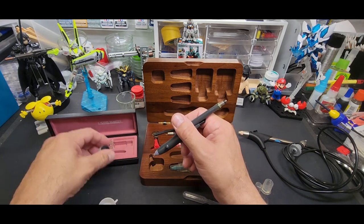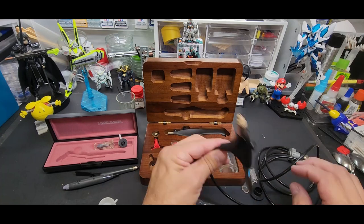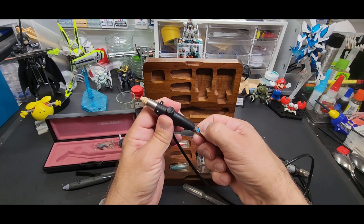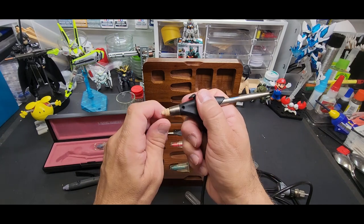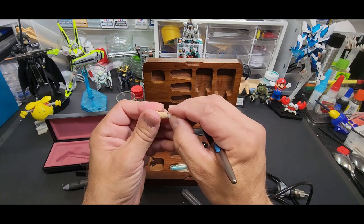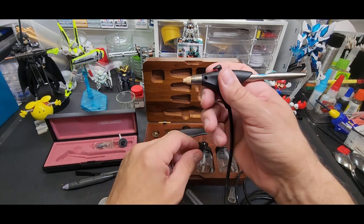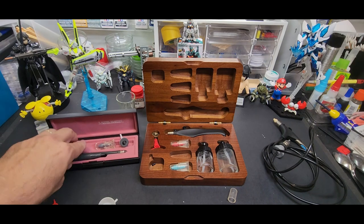I think someone should have picked this system up, made it in higher quality instead of plastic nozzles, and relaunched it — but no one did. This other one is a single action as well, with the hose attached, but it works just as good. You adjust the air with a little roller. I had a color chart on the wall — I'd just look up at the wall to see which nozzle I needed and grab it off the shelf.